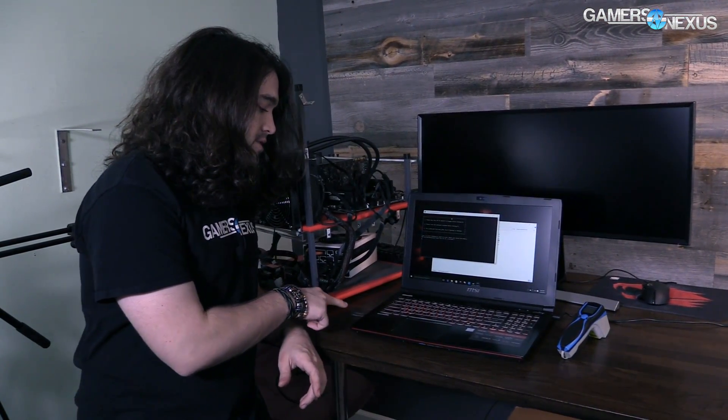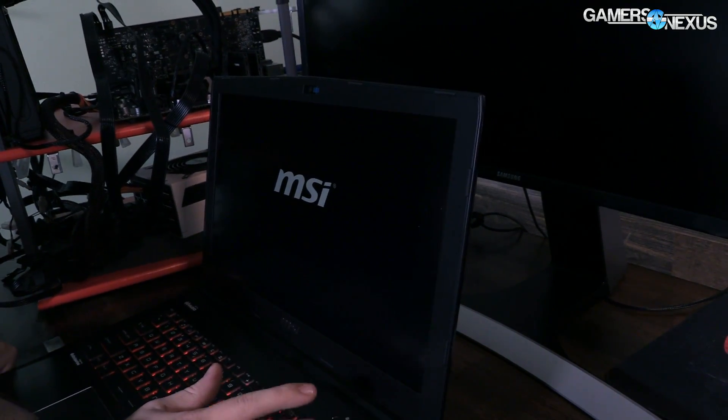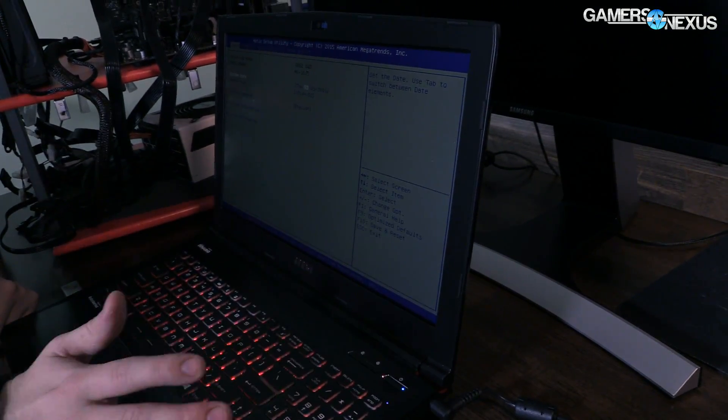The next step is to update BIOS. We can already hear the fans starting to freak out a little bit. When we update BIOS, we'll shut down, boot into BIOS, and load the ROM from the USB key that's already plugged in. To do that step, you download the BIOS ROM for your laptop and load it onto a USB key. The USB key does not need to be bootable — the fans interrupted me there. Let's give this a second and then we'll see the next part once we get through this EC update.